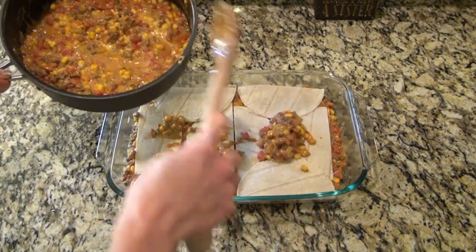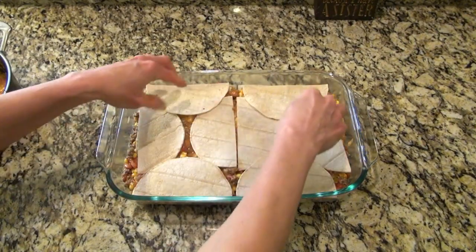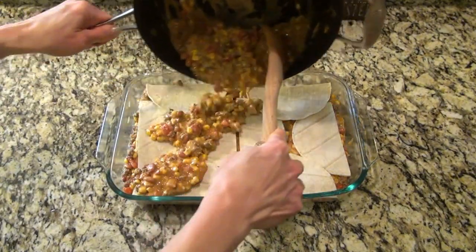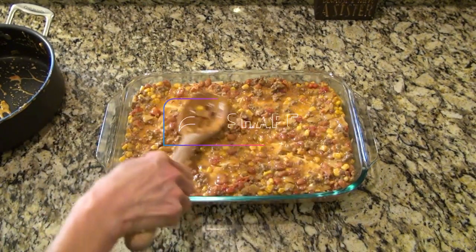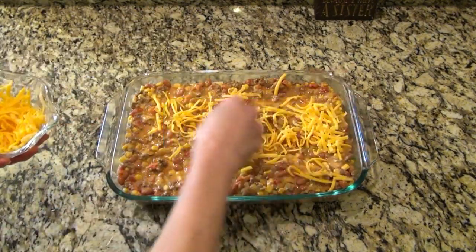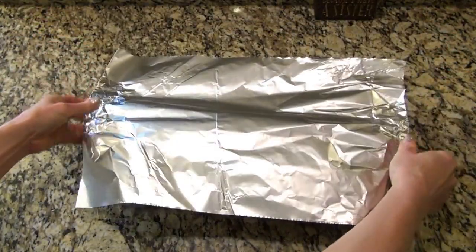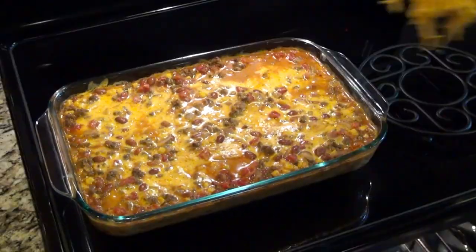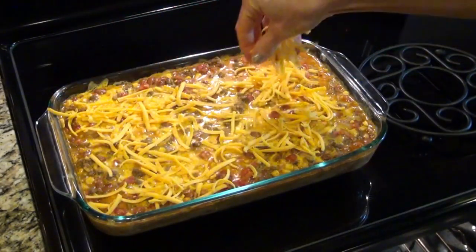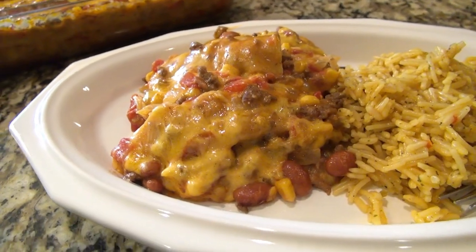Now I'm adding on the second layer of corn tortillas and another third of that mixture — you can also use flour tortillas if you prefer. Now I'm doing the third and final layer, ending with the meat mixture. I press those corners down to make sure the tortillas get pressed into the mixture so they don't dry out. I'm topping everything with about a cup of shredded cheese. I covered this with foil — I sprayed the underside with nonstick spray so the cheese wouldn't stick — and baked it at 350 for 35 minutes. Then I removed the foil, added another cup of shredded cheddar cheese, and put it back in the oven on broil for just a couple minutes to get that top golden brown. This is one of my family's favorite meals.